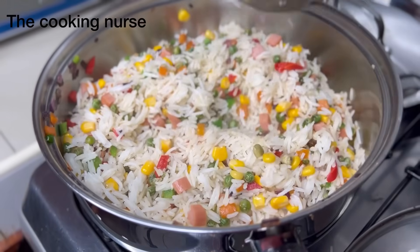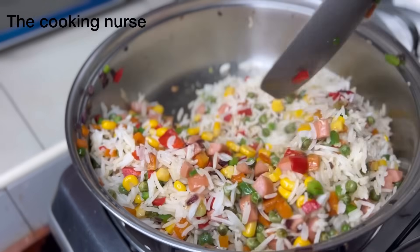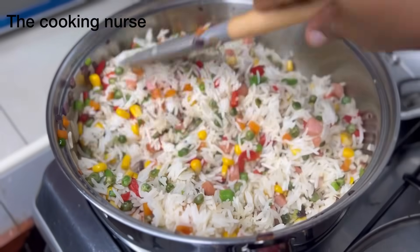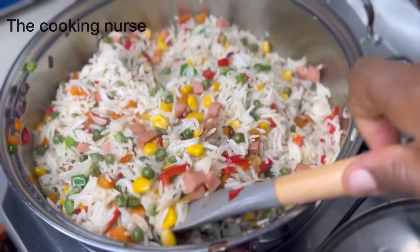Note that this is not fried rice — I already have a video about vegetable fried rice which you can also check out; I'll leave it in the description box. If you haven't subscribed yet, please do. Thank you, and I'll see you soon, bye!